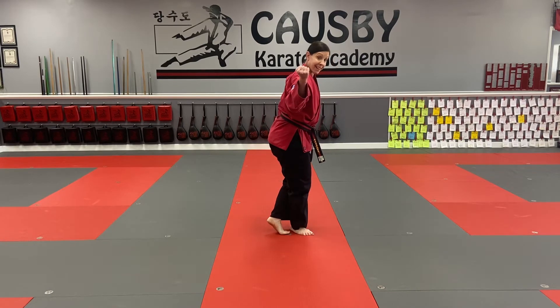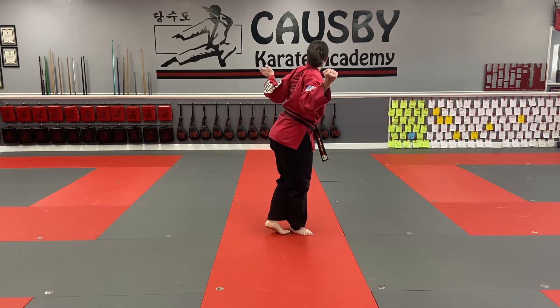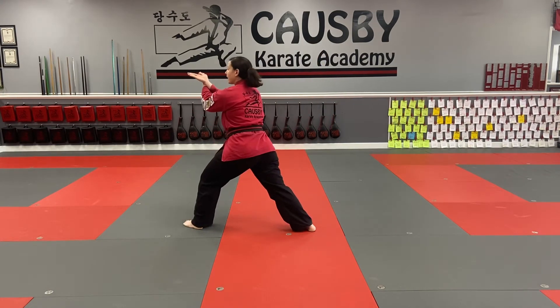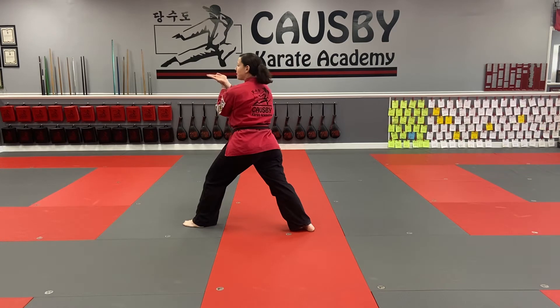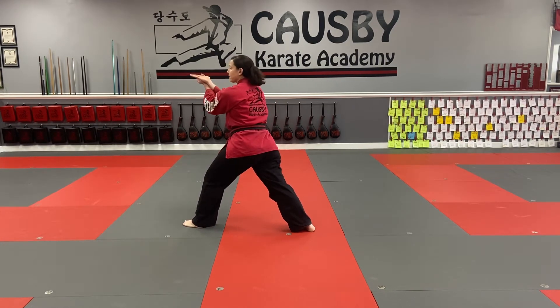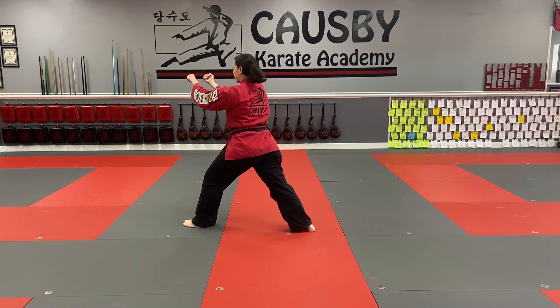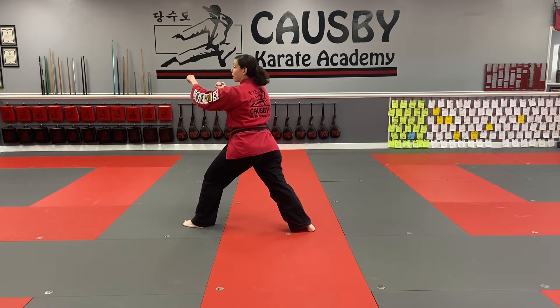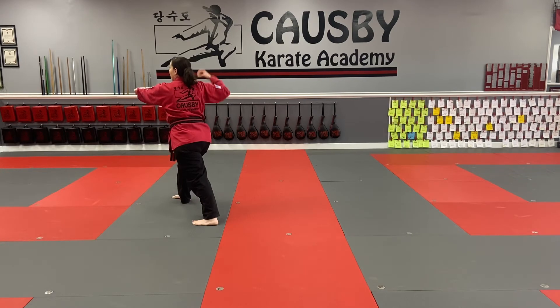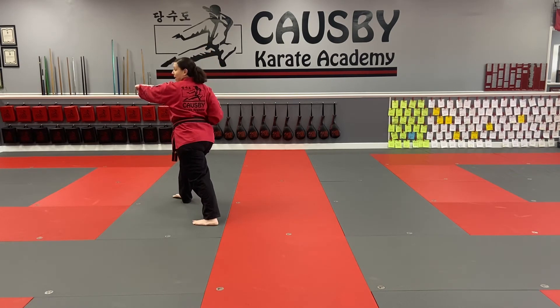My left leg is going to step at 45 degrees in front stance. My left leg steps and my hands come in like this — imagine you're wearing a lapel and coming in to choke. My hands are going to be palm up, grab, close them, and twist. My right hand chambers halfway — not the whole way, halfway. My right leg comes up for a front kick, then I'm going to punch one, two. My right hand punched first, then my left hand punched.